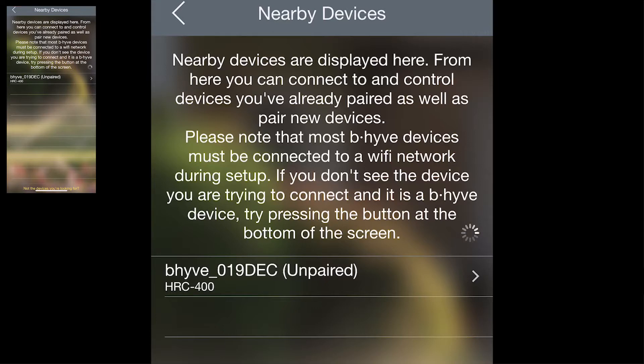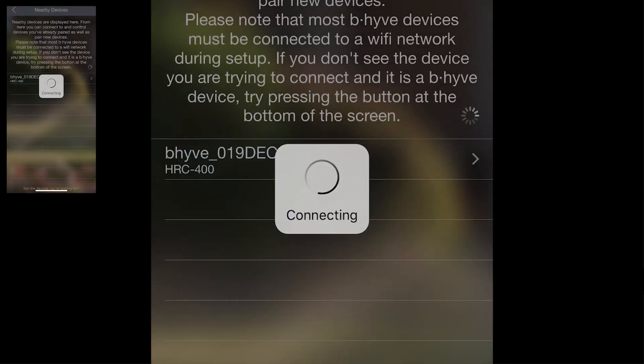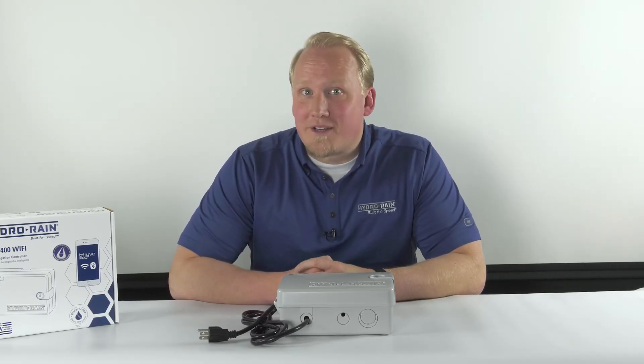You'll see the HRC400 is already visible, so tap that. It will ask if you want to pair the device — tap Pair and this will connect the two to each other. Now that your controller is paired with your account, all of your settings and programs will be stored in the cloud instead of on the device. For more Beehive video tutorials, check out our YouTube channel.